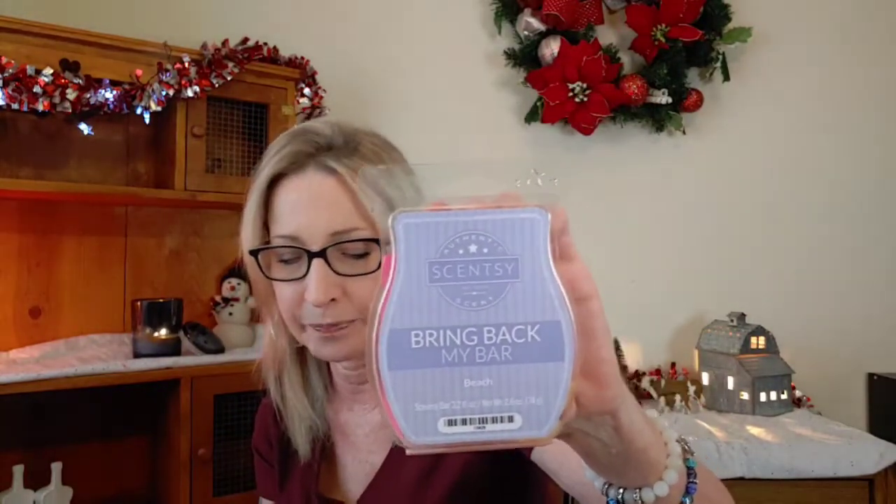And then we have Beach — I had one cube left and I put it in my bedroom. The scent notes are cool greens, honeydew, succulent orange, papaya, and creamy coconut milk. To me it just smells like you're at the beach — like you've got this awesome smelling sunscreen lotion on and you can smell the ocean breeze. I have a whole other bar of this and I'm so glad — I highly recommend this one.